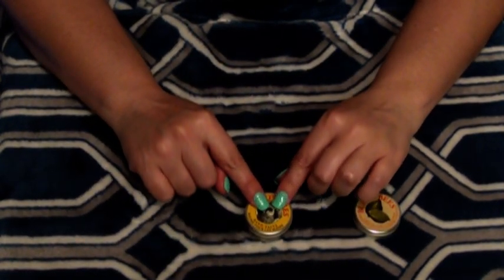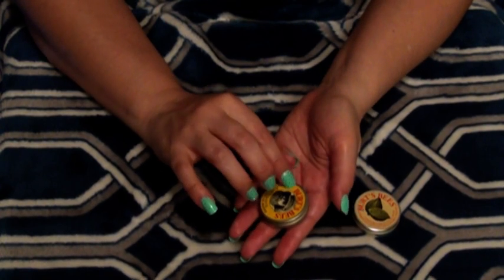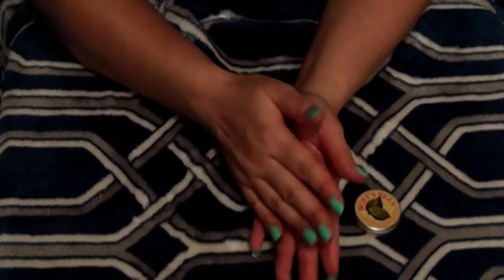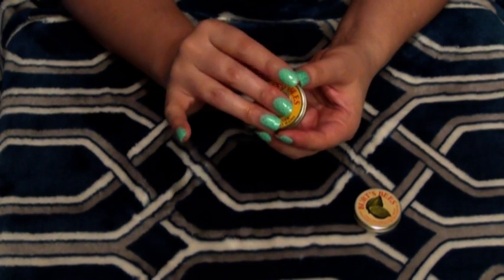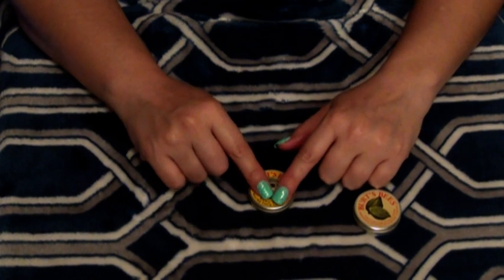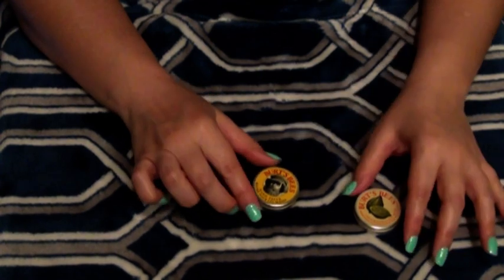I'm going to just tap on this little Burt's Bees jar. It's small — it fits in the palm of my hand. I'm going to tap on it and make some lovely sounds. Now I'm moving on to the next one.